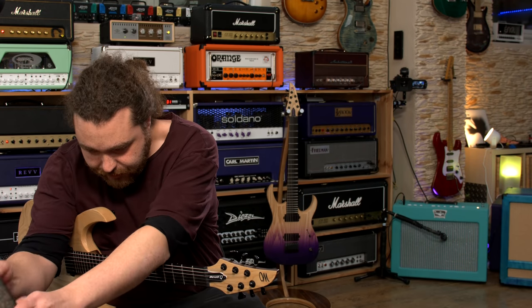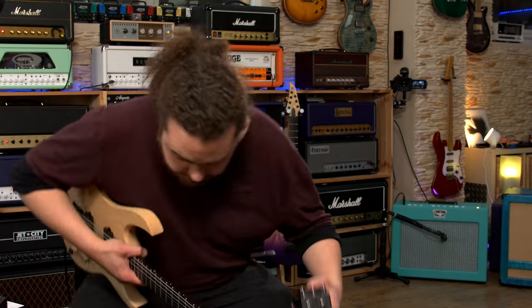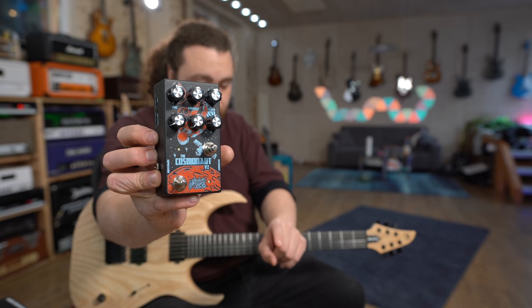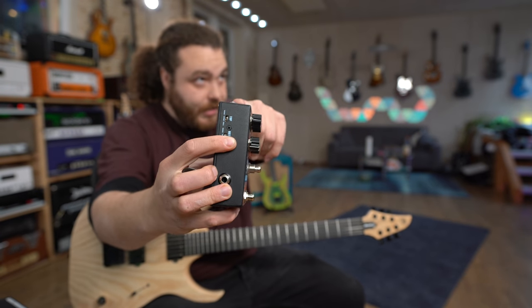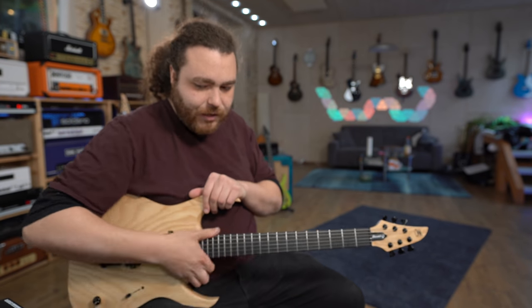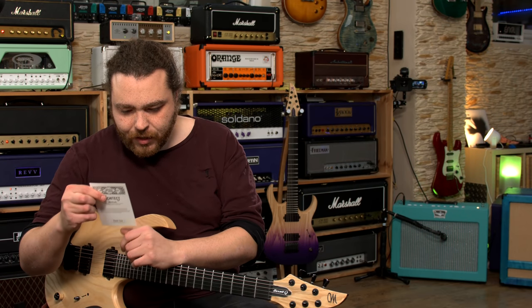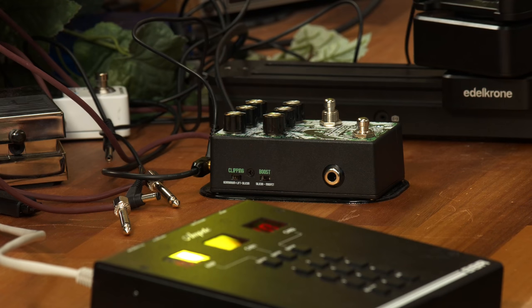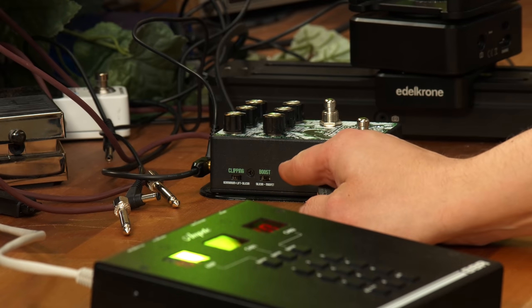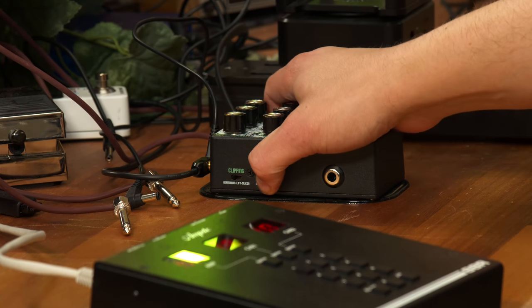Let me just get the right pedal. With this pedal, not only do you get six controls, you also get a set of switches on the side. In the instance of the Architect, we have three different stages of clipping: silicon diode, and classic germanium. And with the boost function we also get silicon or MOSFET.